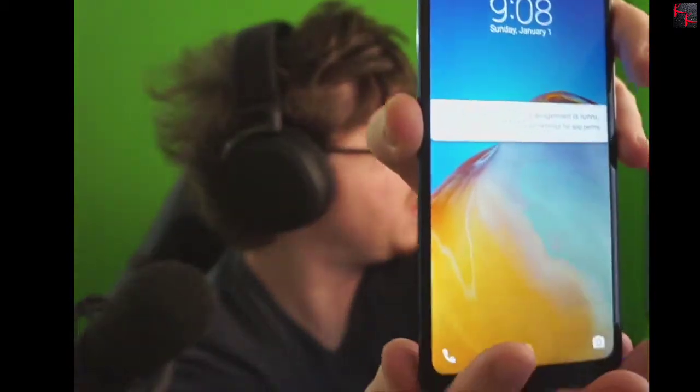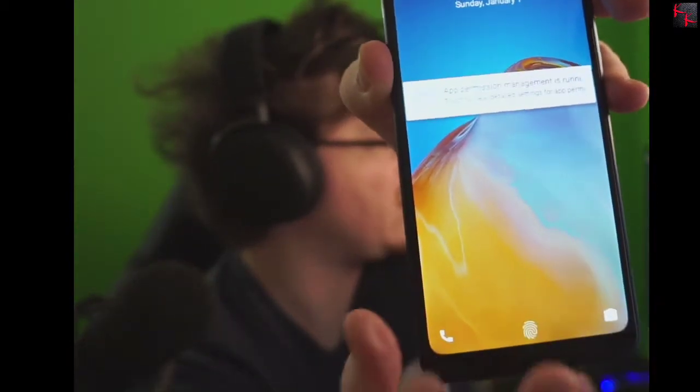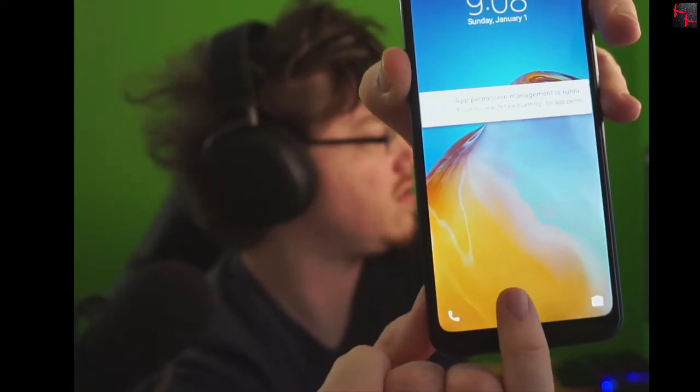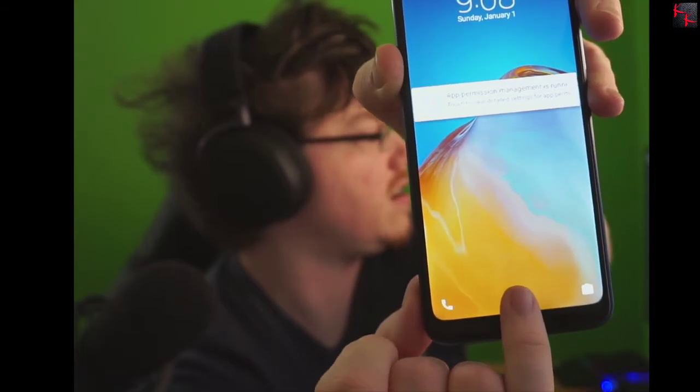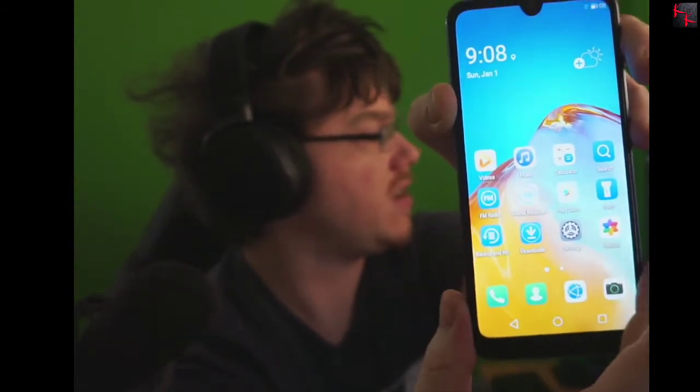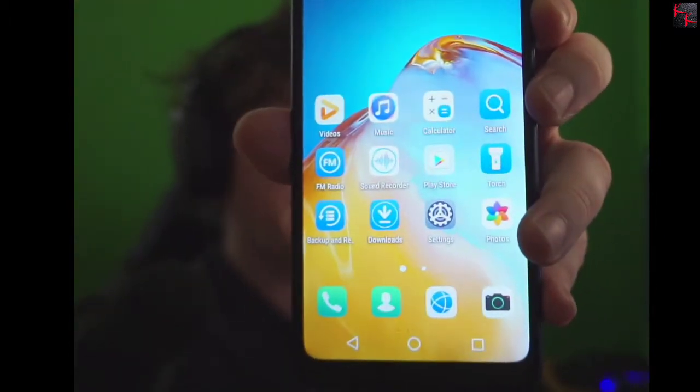We lock the screen and bring it back up. I used my index finger to set it up — but what if I use my pinky? The pinky unlocked it. How is that possible? Wait, there's more — I just unlocked it with my tongue. It's a fake fingerprint sensor. There is so much wrong with this phone that people are getting fooled by because they don't have the knowledge.